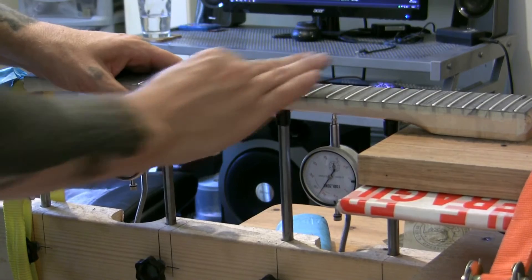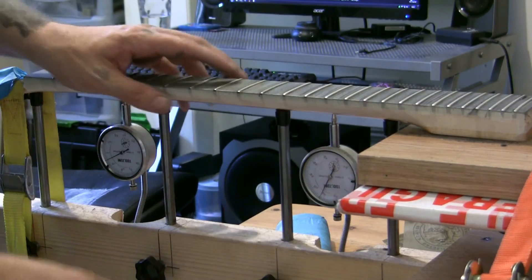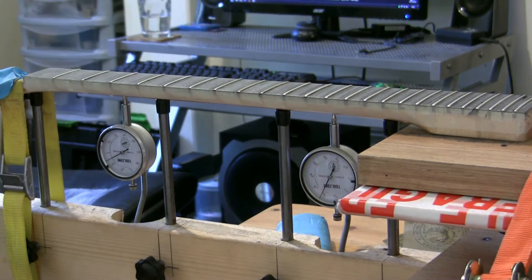We're now starting to highly polish these frets. That's becoming highly polished now — we've gone both ways, got both sides. The very final polishing will be done with some wire wool.